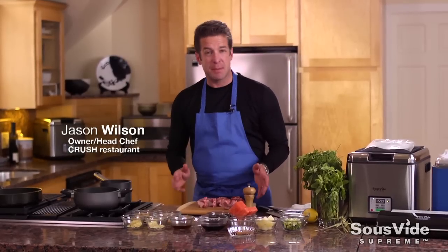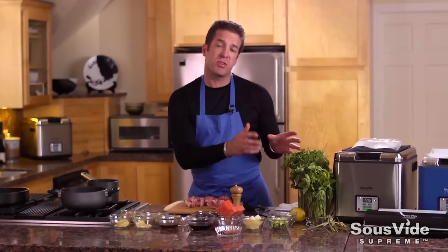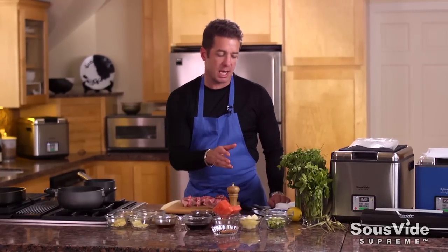Hi, this is Chef Jason Wilson. In this episode, I'm cooking one of my favorite ingredients: pork ribs, baby back ribs, with a Thai glaze. It's during one of my favorite times of year, summertime, so I'm featuring fresh herbs, watermelon, a little bit of jicama, and some spices to pick it up.